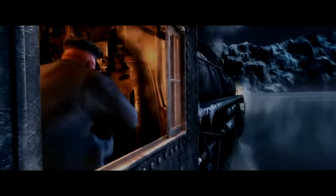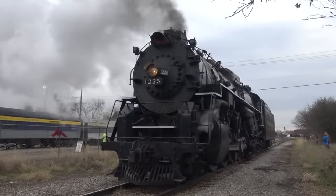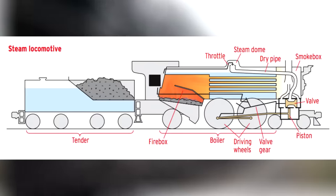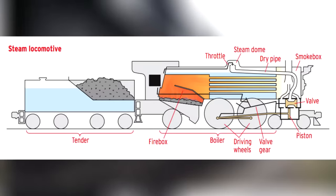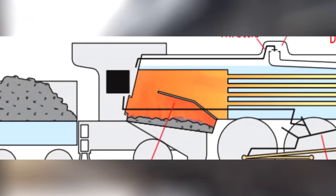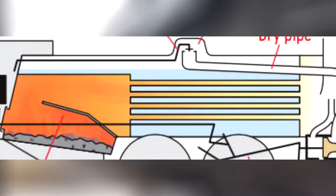Now I understand that the Polar Express is a magical train, but for this video we'll be looking at it as a magical train that also happens to operate like a real life steam locomotive. Looking at this diagram, a steam locomotive looks like an overly complicated mesh of tubes and steel. However, if we break it down to its core, it's honestly really easy to understand — fuel is either injected or thrown into the firebox where it creates heat.